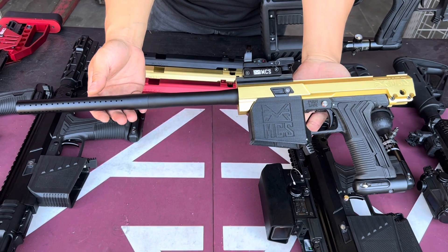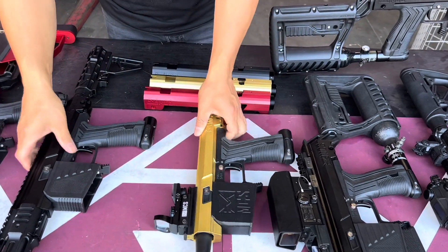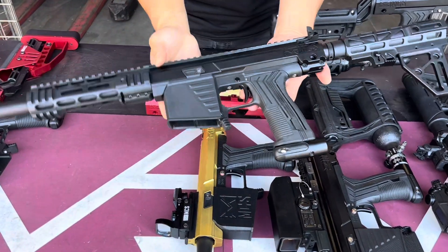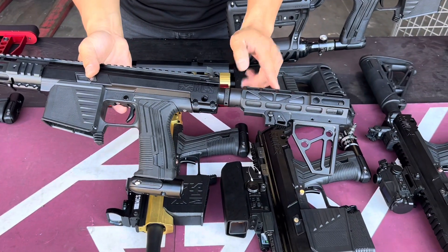Now the basic setup that you can build with a fusion buttstock and charging handle — for looks only, non-functional. If you want to go with something a little more splash, there's a red option here.